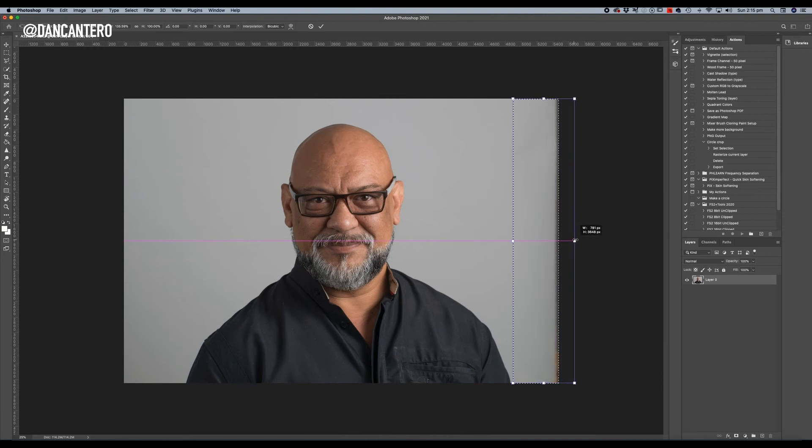If we hold the Shift key while stretching, it will only stretch horizontally. We want to stretch this out right up to the point where we fill the frame — just enough to fill it, no more. Once we've done that, click OK or hit the tick at the top of the screen. That is now fixed — there are no marks, it doesn't look stretched because there's no texture or pattern on the plain background, so you simply can't tell. That's what makes this process really quick and efficient, and you cannot tell that it's a stretch.